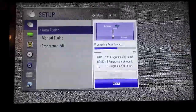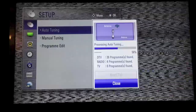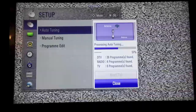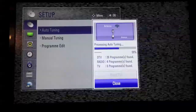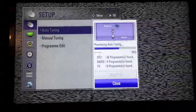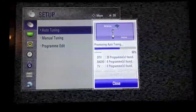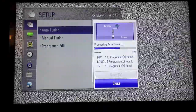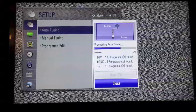This TV is now trying to tune through the analog frequencies — that's why you can see all the snow coming up — and it's not picking up any networks or any TV channels. Still on zero programs found, and it's just flicking through. This is what you would be seeing if you're trying to view analog networks or TV stations at present, if they have been switched off in your area.